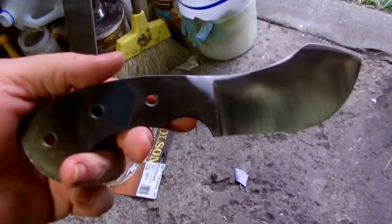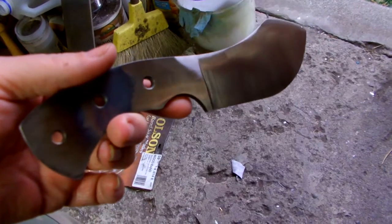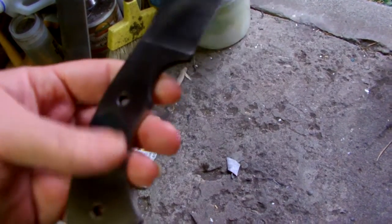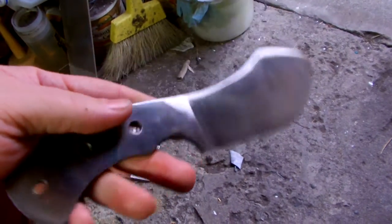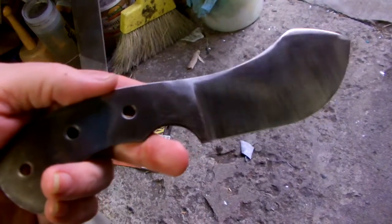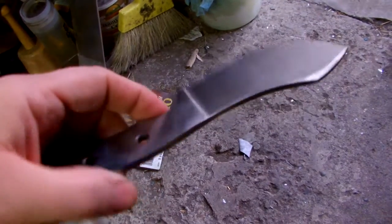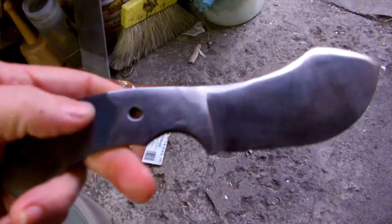It's available if anybody's interested. Please PM me. You can pick your handle scales if you want, and if nobody jumps on it I'm going to put some Elkhorn handles on it.